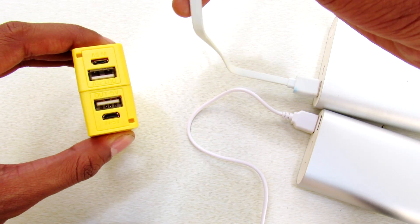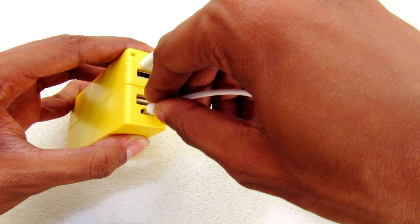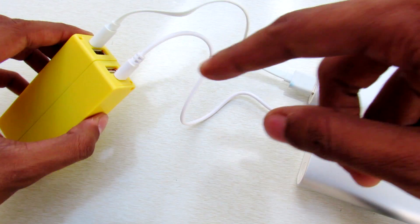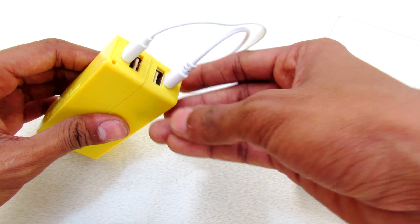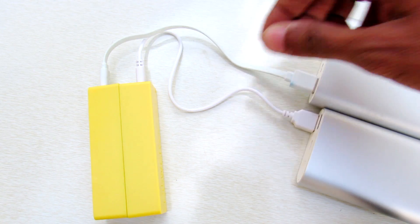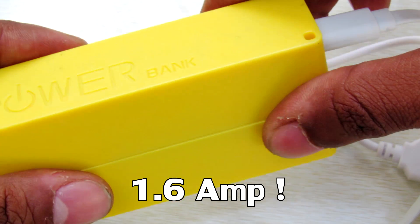The most interesting part of this power bank is that you can supercharge it if you have two USB charger ports. As you can see, we can now supercharge this power bank. For the charging circuit, we have two drivers — two charging driver circuits for each individual power bank. So you can charge this power bank faster than with one port. We are charging through one port at 800 milliamps, so since we are using dual ports we are charging our power bank at 1.6 amps.